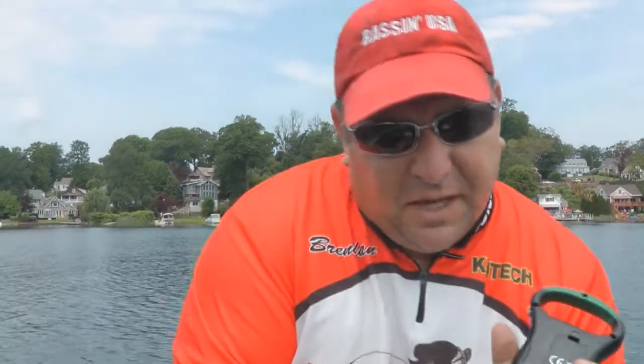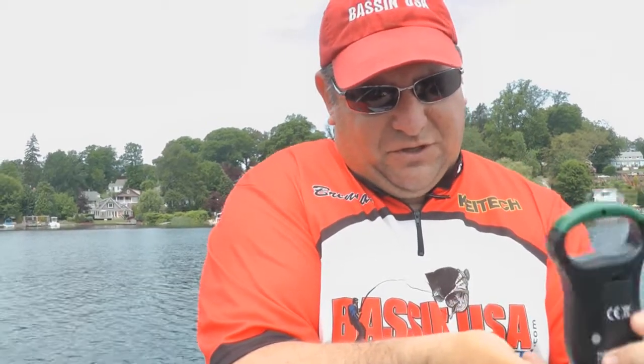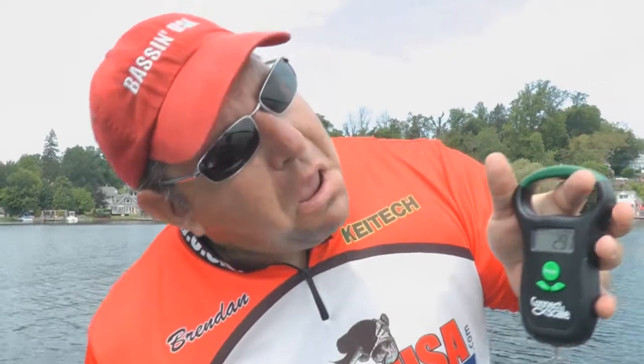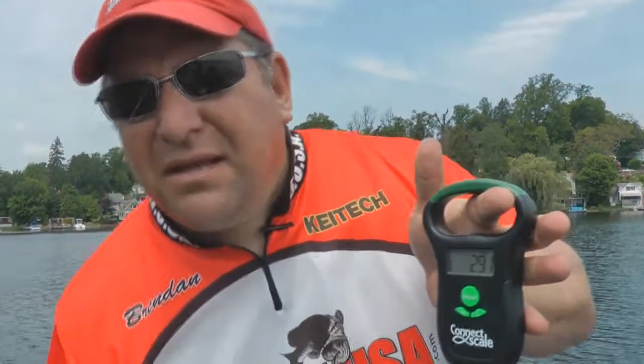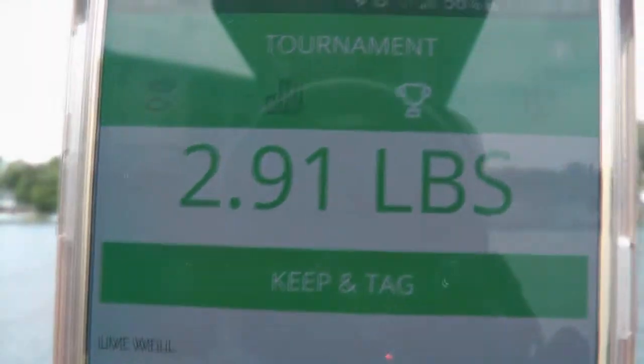So I set up my ConnectScale hooked into my phone. You can also connect your culling ropes to this if you want — it makes it easier sometimes for weighing these fish. They have a tare function on this, and when it locks in, that's a 2.91, almost a three-pounder, and the phone itself will actually register that fish right there. It recorded the weight.